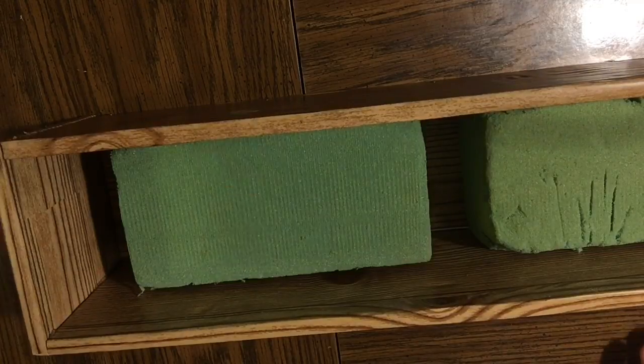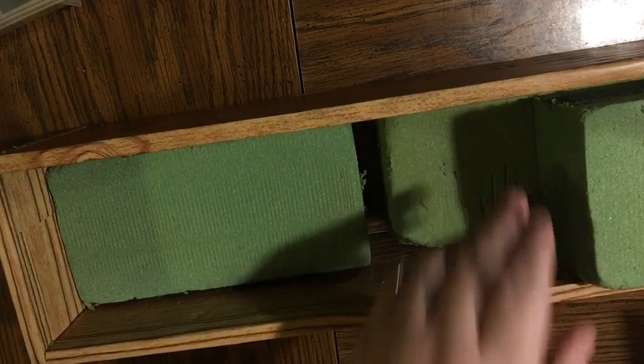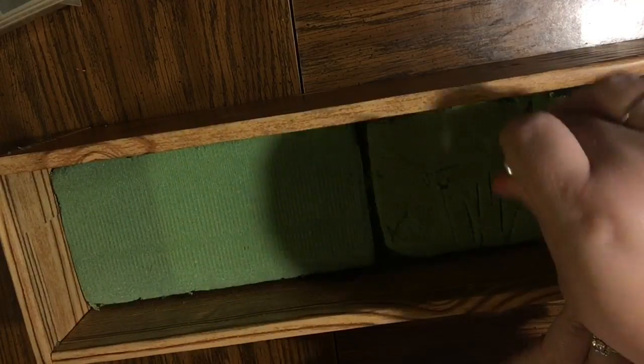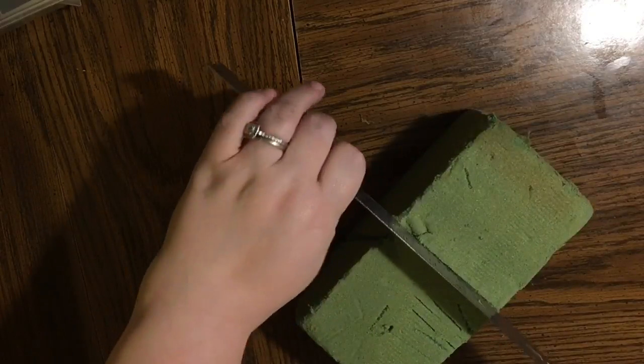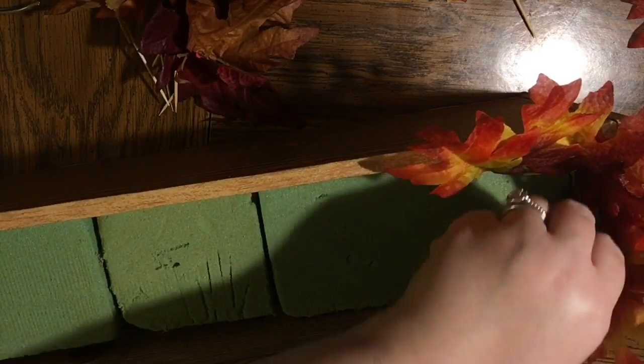We're going to make an autumn arrangement and this is going to be one that we're not going to permanently attach to the crate. I don't like to make things specifically just for one item. So I'm just measuring the foam for the bottom — I've overlapped one, put one on the left, put one next to it and overlapped it so I could cut it to its proper size. I wanted to let you know ahead of time that this video is shot from overhead, so I will show you it from the side when I'm done.